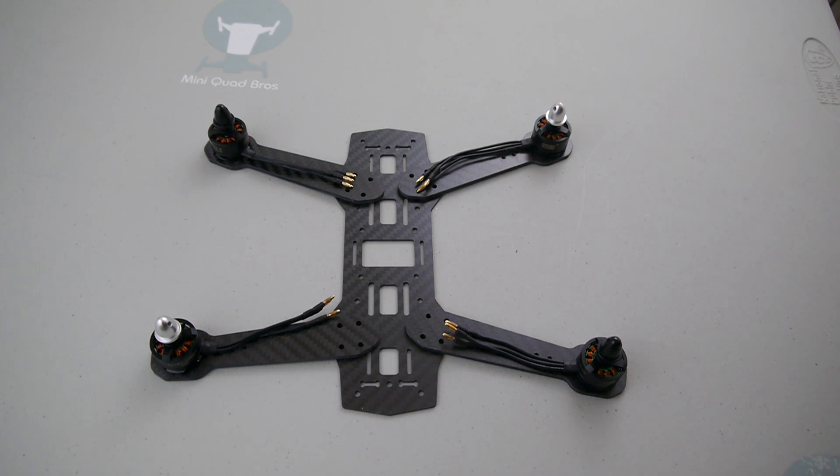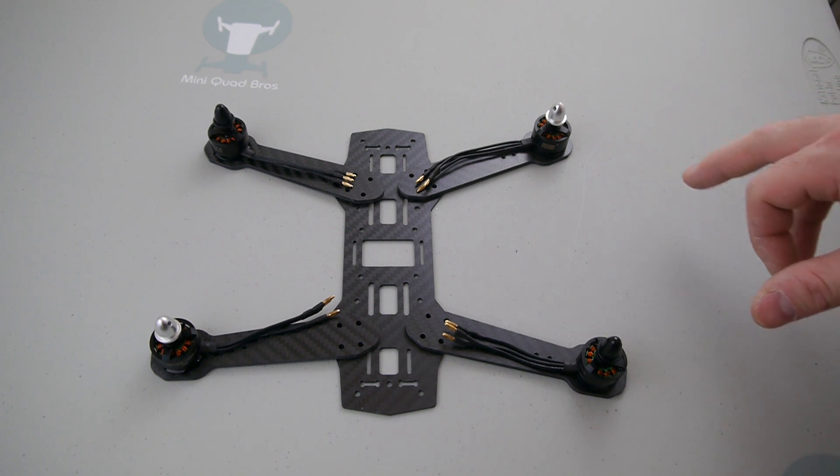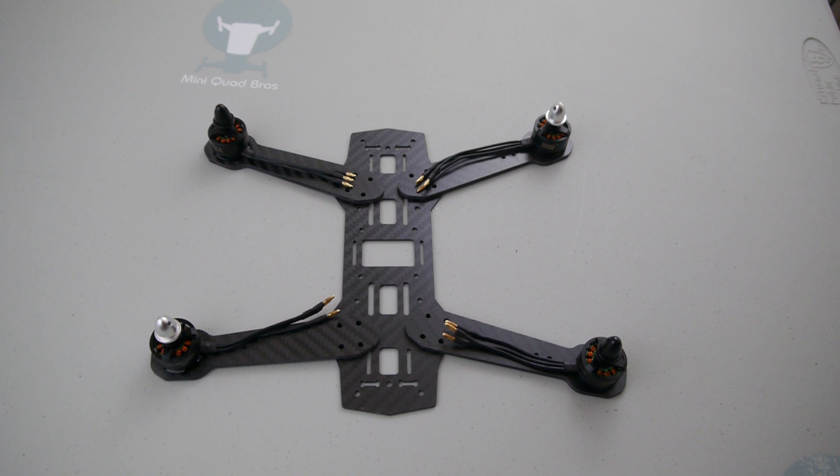Hey guys, there's something I'm going to go over real quick with the new version of the kit hardware. We've got these new updated motors from DYS. They're still the same 1806 2300kV motors, but the bell housing and the prop adapter are completely attached, and they're also self-tightening prop locks on there.